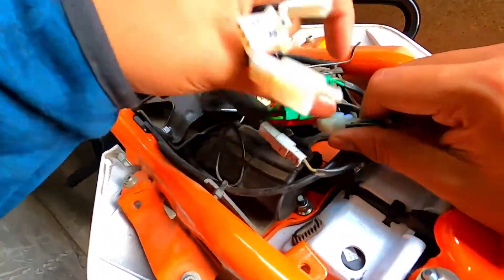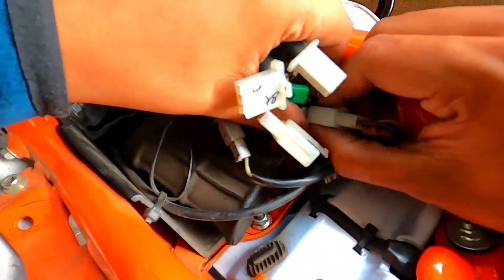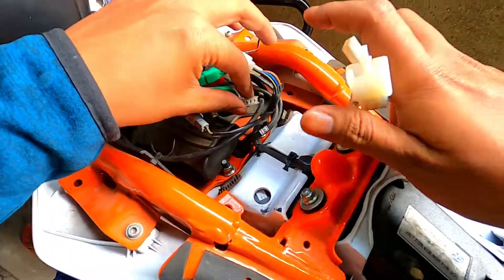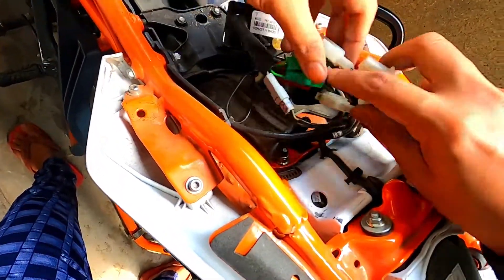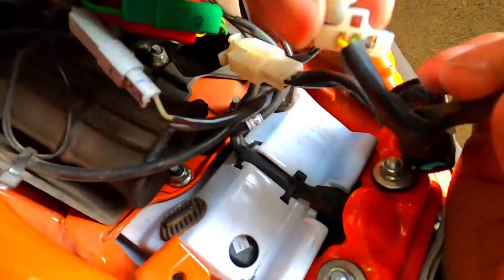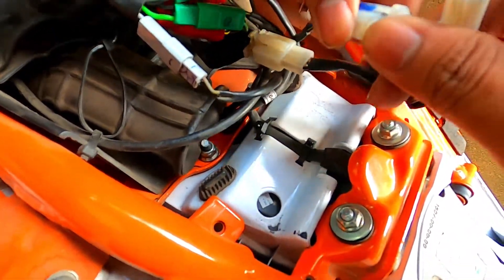The male and female connector — we will open the leg. Some of the connectors go into the center. It goes to the male in the center and it connects.